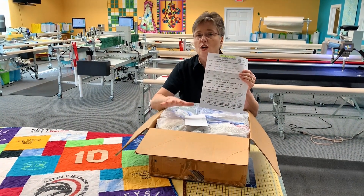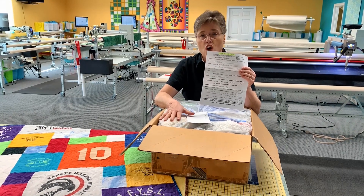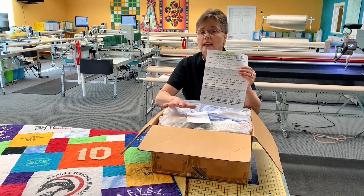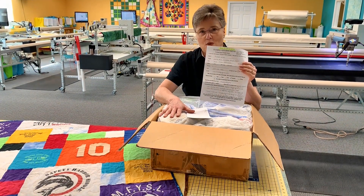She has put in some special instructions. Before we do anything, Maura will open this all up, lay it all out, call the customer, and make sure every detail is covered so that she gets just the quilt she wants.